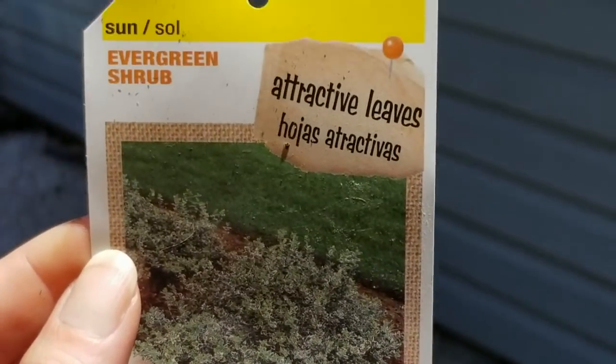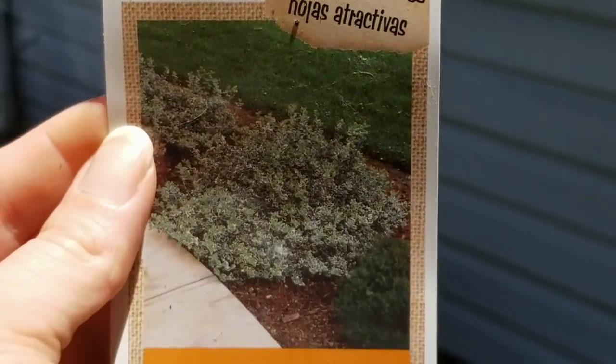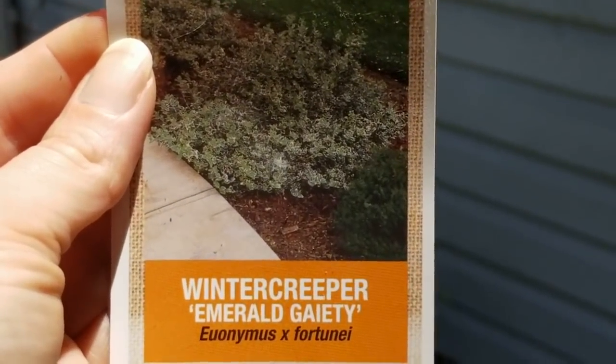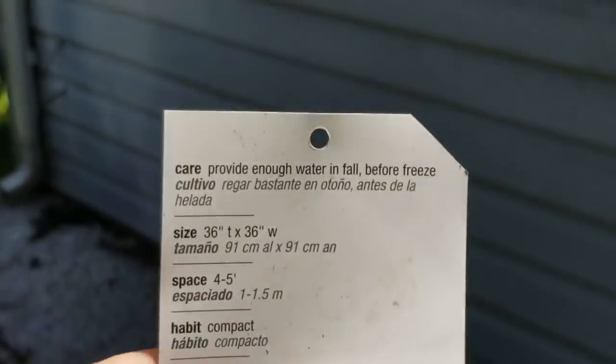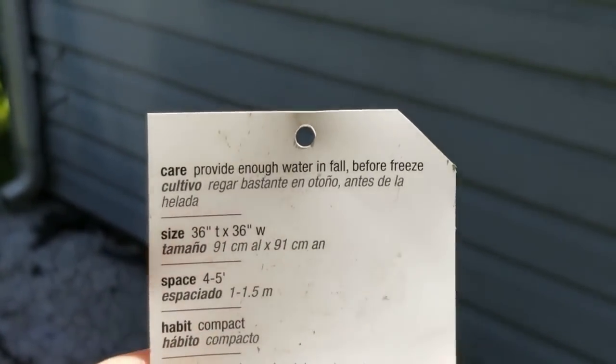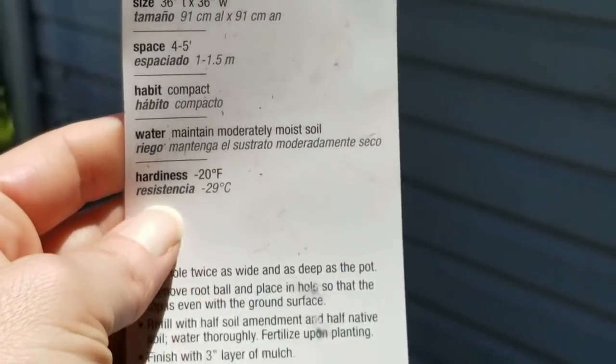I also got this evergreen shrub. It's called a winter creeper. This one will grow to be a little larger — it can grow up to three feet.